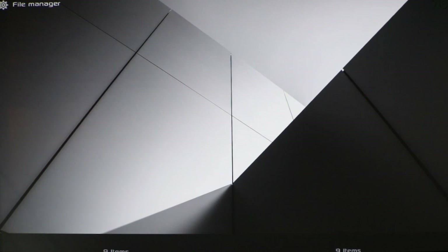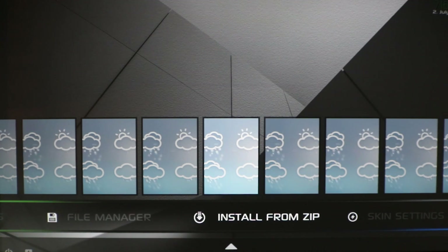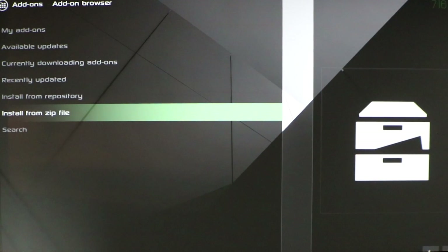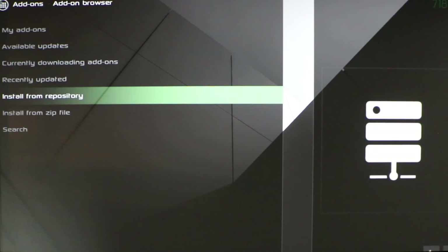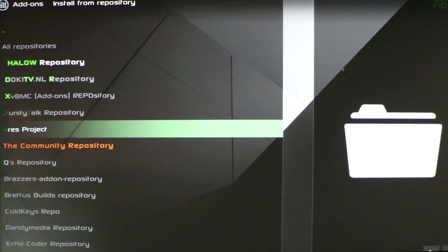Now go back and go to Install from Zip. Click on Install from Zip File, click on Ares, click on Repository.Ares-Project, and click on the zip file. Wait for it — it's going to install the Ares program to your Fire Stick. If you don't see a pop-up come up, go ahead and click on Install from Repository. The Ares Project is now installed, so click on that.